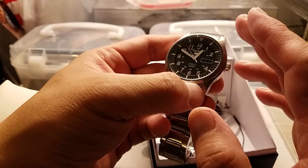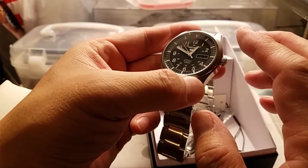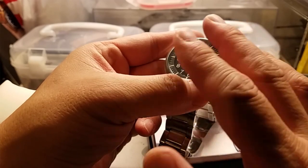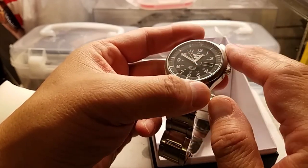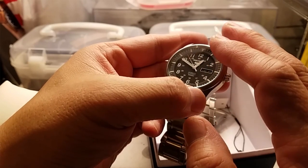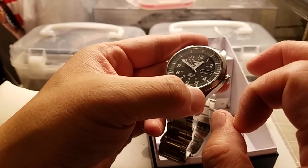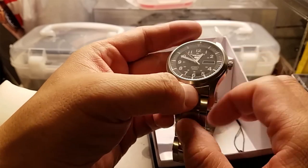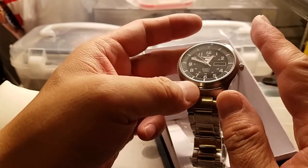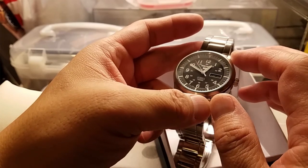There are some good ones from Stowa and Laco if you want a real German flieger with heritage - they were one of the original five flieger makers back in World War II. Those are great, with all sorts of price points. Stowa has customization to some degree, but I didn't want to do anything that classic because frankly they're so classic that they're rather generic. You've got one of those versus something a lot less expensive that looks practically identical.